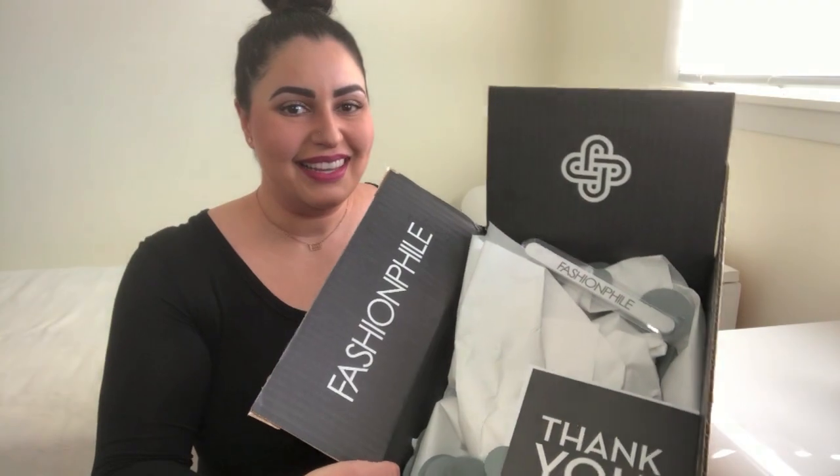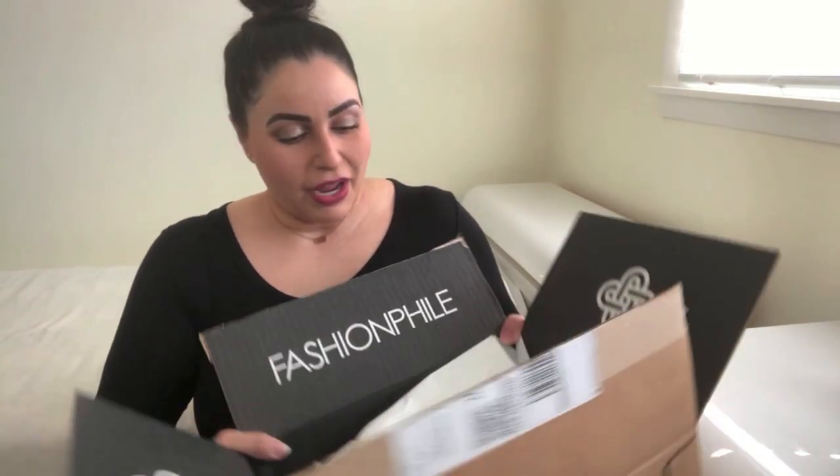Hello my lovely ladies and gentlemen, and welcome back to my channel. For my first video I am starting off with a bang — my first Fashion File unboxing. I have never ordered from them before, this is my first time, and I have not looked at the item I ordered, so my reaction is going to be 1000% authentic first impression. You're going to learn with me if I like it and whether the representation of the condition online was equal to what I actually have here. I opened the box beforehand so we wouldn't be bothered with ripping everything open.